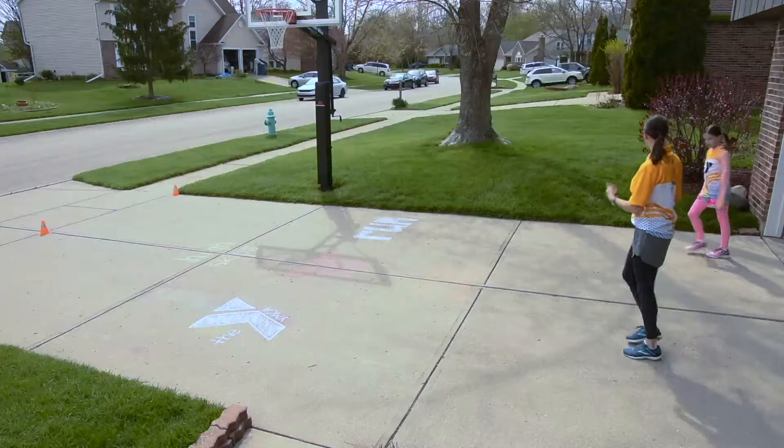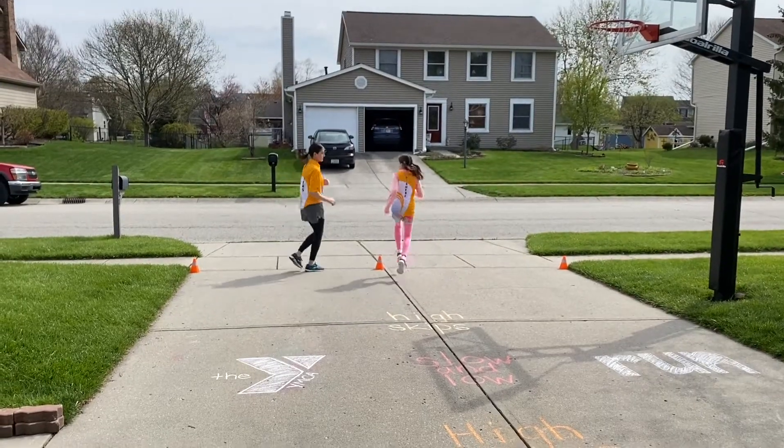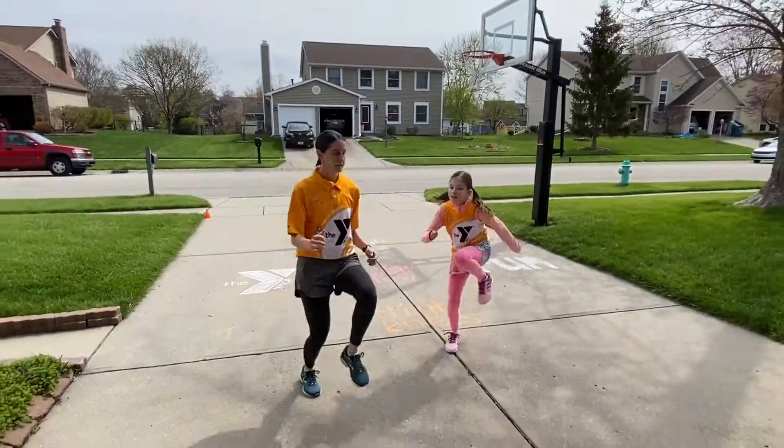Just high knees. Up we go — high knees all the way down. High knees back. You're using your arms and you're getting those knees up to your belly. Stay light on those toes.